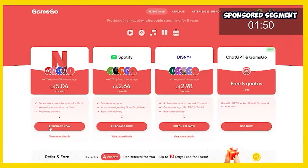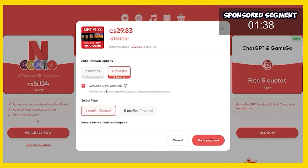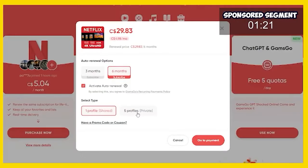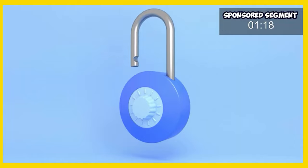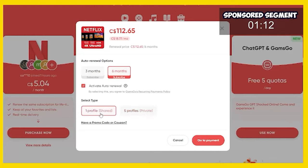So we've clicked the affiliate link and I'm going to click 'purchase now' on Netflix. We have an option to buy three months or six months — I'm going to buy a six-month membership and activate auto renewal. Now in my case, I only need one profile, meaning I get one of the five included shared profiles with my Netflix account and can install it on one device in my home. If you have multiple devices, you might want to switch to the five-profiles option, which unlocks multiple devices.